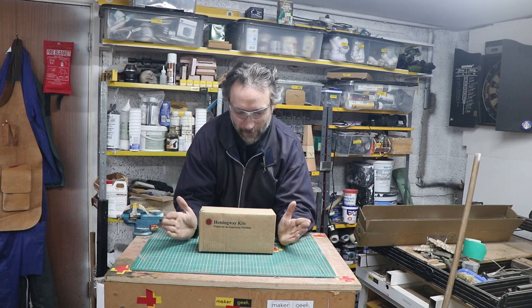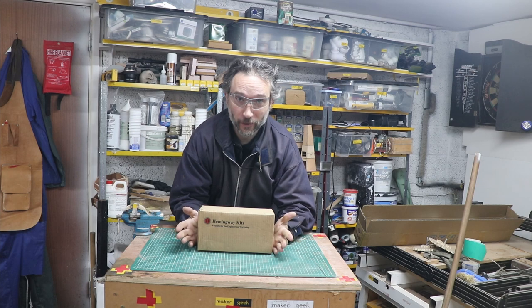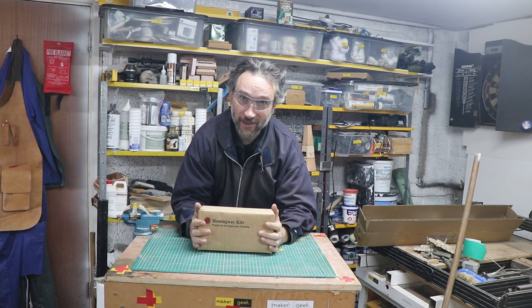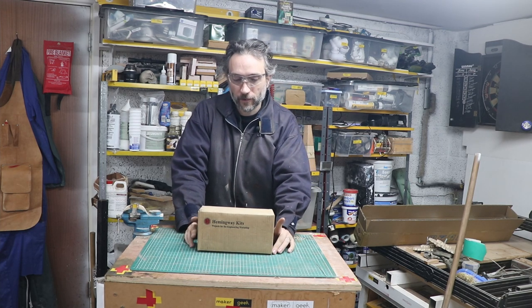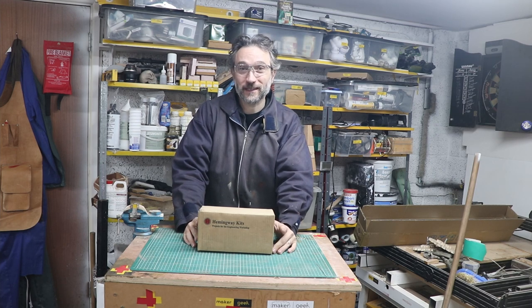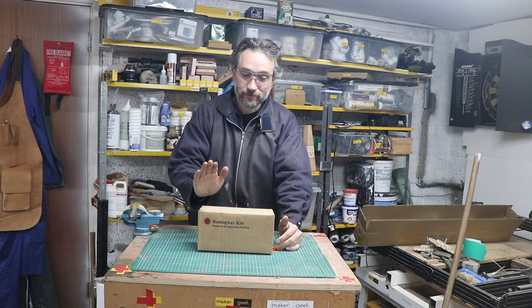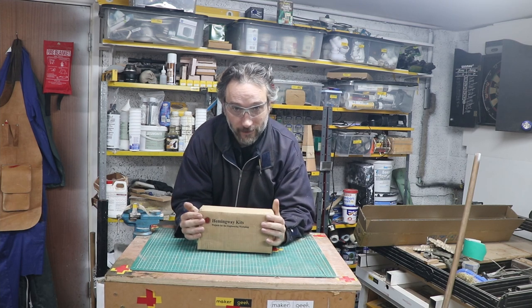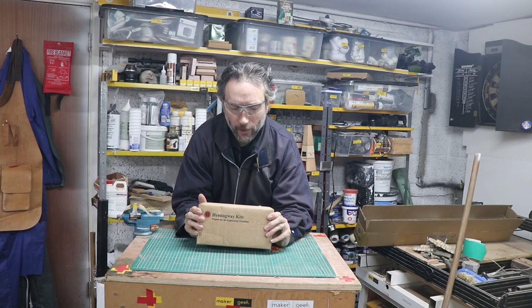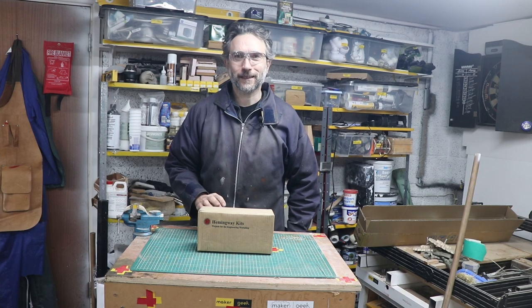This video is hopefully going to center around what is in this box. If you've been following this channel, you'll know I recently got a lathe and a mill and I'm journeying through the experience of learning how to use those tools. It occurred to me it would be a good idea to take an established project with laid-out parts, design, and measurements. So there's a company here in the UK called Hemingway Kits, and I bought myself a clockmaker's vice. Let's get this open and see what this is about.